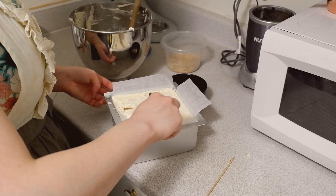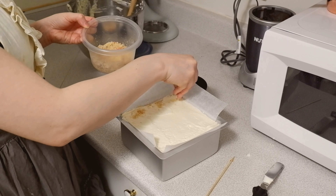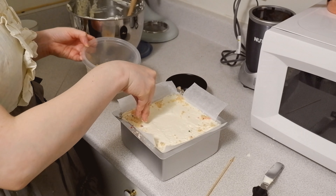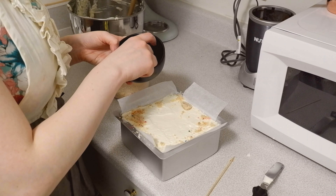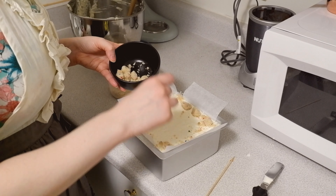Finish with a final layer of icing, smooth it out, make it all pretty, top it with your big chonky crumbs that you saved as well as some little ones for texture, and then pop it in the freezer for a few hours to chill. I let mine sit overnight, and you'll hear more about that in a minute.